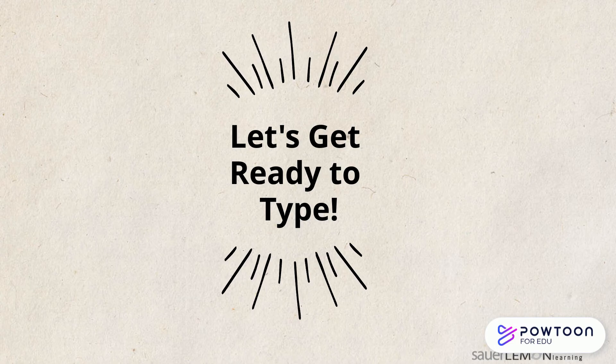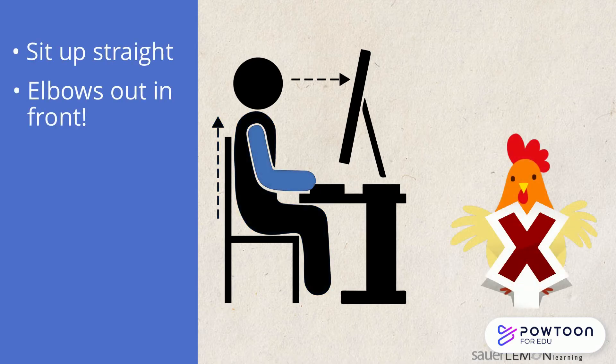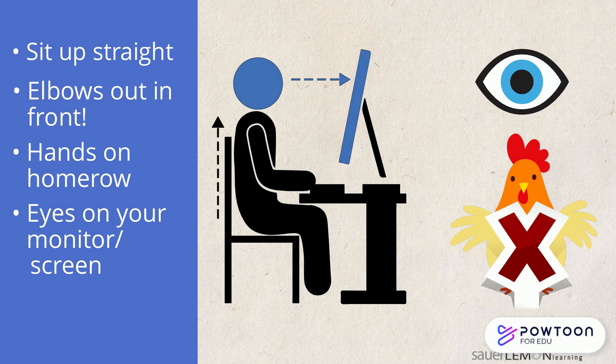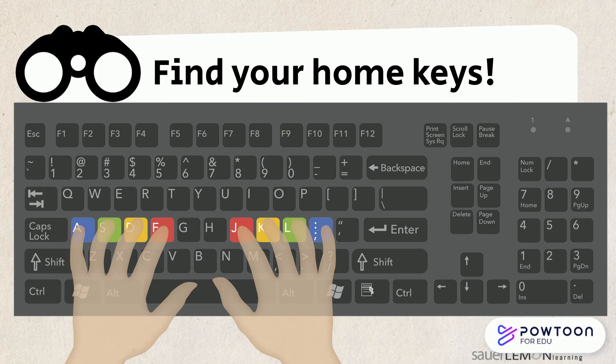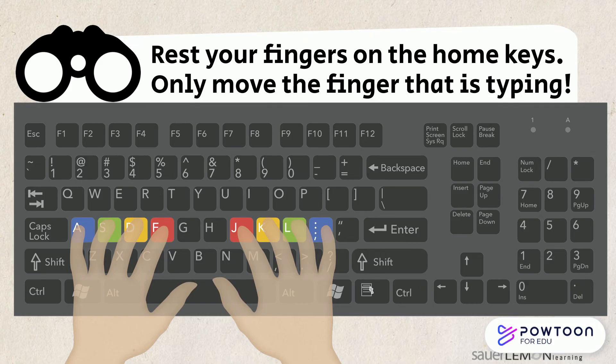So let's get ready to type. Do you remember the steps? I remember. Sit up straight. Elbows in front of me. No chicken wings. Hands on the home row and eyes on my screen. Home row check. Let's find our home row. The F and the J keys have bumps on them so your pointer fingers can find them easily. Rest your fingers on their home keys and only move the finger that is typing.